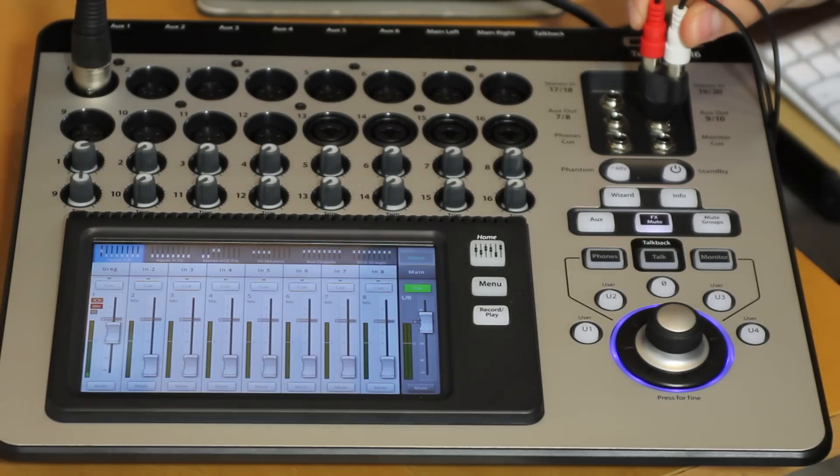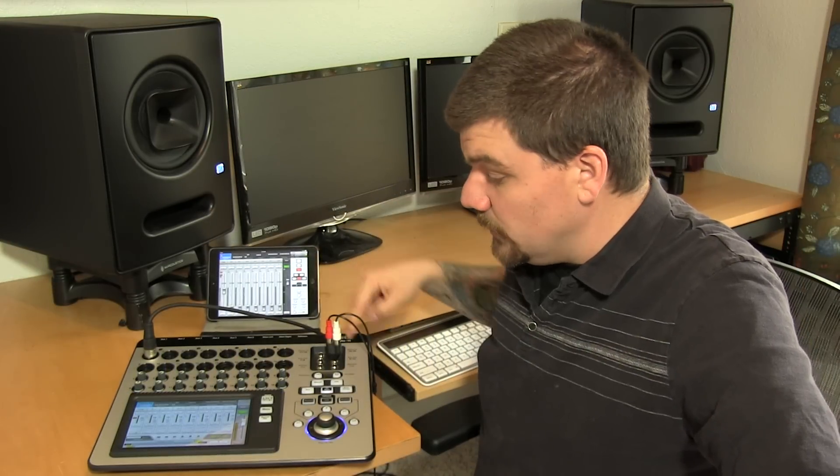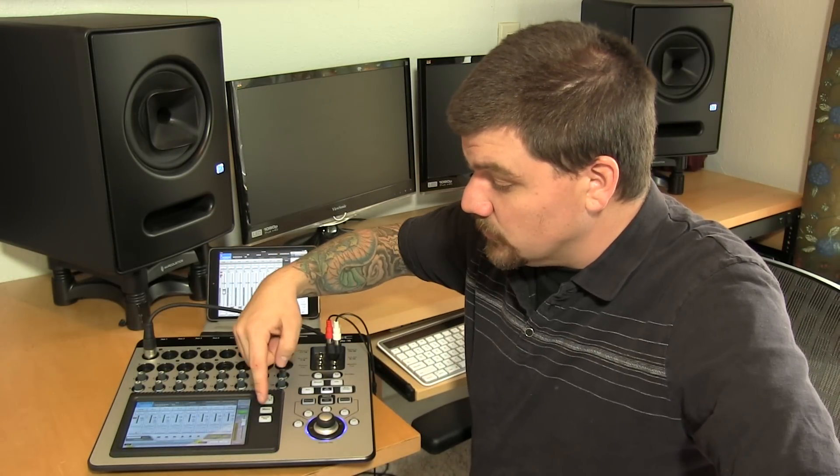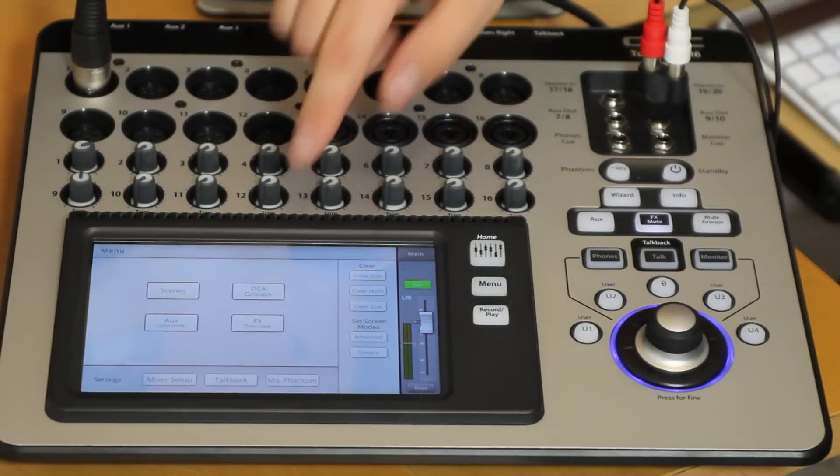One of those stereo aux outputs I'm using to go directly to the camera for this broadcast, and we're recording directly to a USB drive. You can arm the individual tracks and send whatever track you'd like directly to a USB drive, which is awesome.